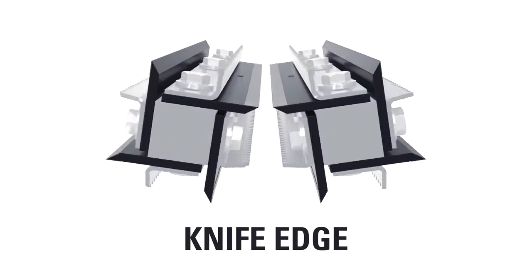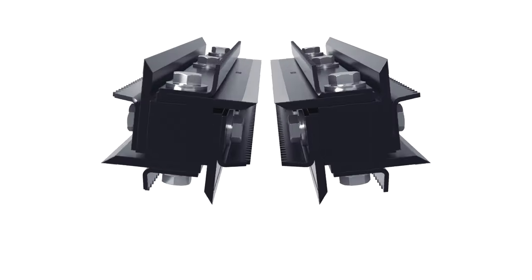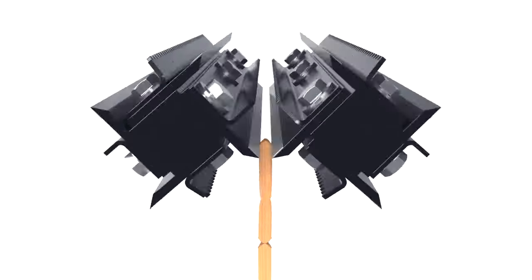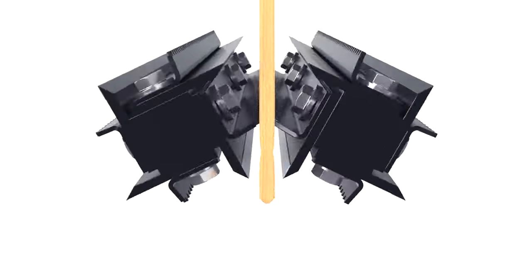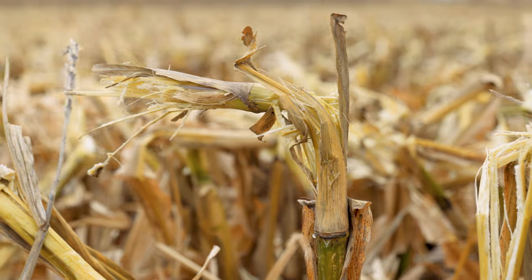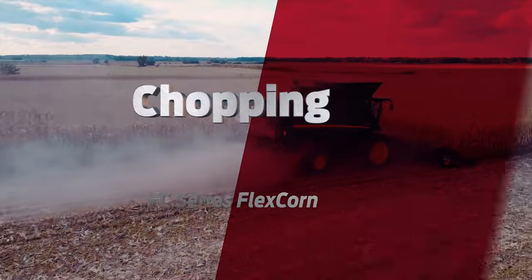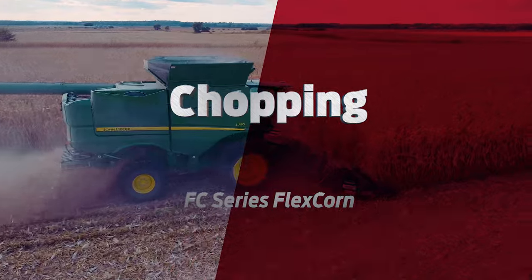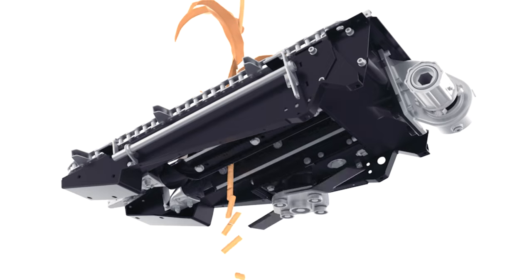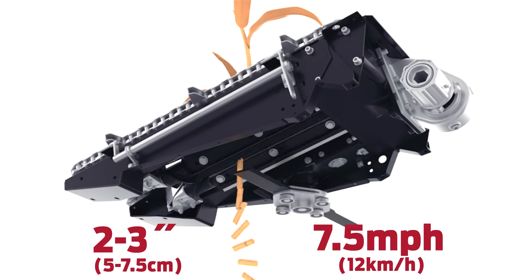Improving on the traditional snapping roll model, MacDon corn headers feature MacDon's innovative octa-roll. The unique design incorporates four point-to-point knives and four serrated edges that alternate to cut and crimp the stalk every three inches. The octa-roll cut-crimp action speeds up the microbial breakdown process, helping it decompose quicker than a typical corn header. The four extra serrated blades on each octa-roll aggressively pull stalks through while consistently chopping residue into two to three-inch pieces at harvesting speeds up to 7.5 miles per hour.